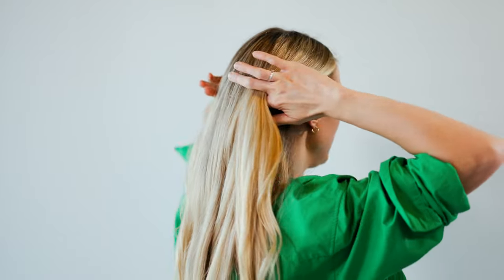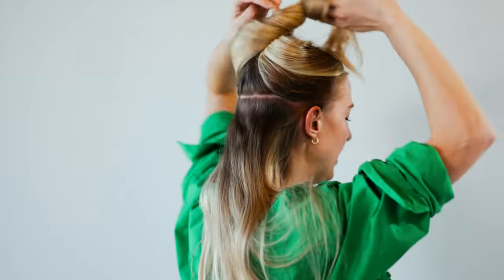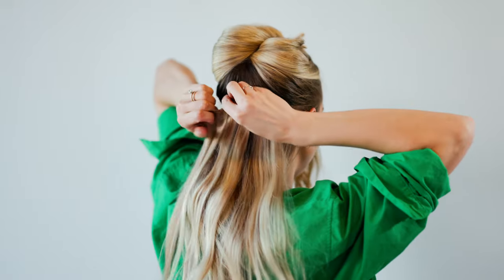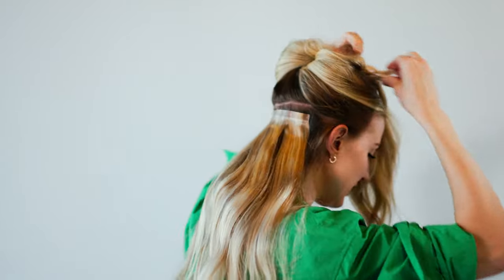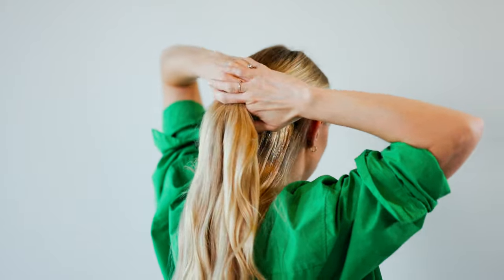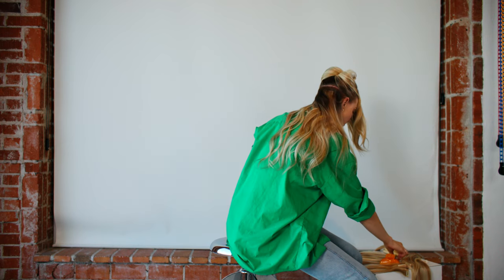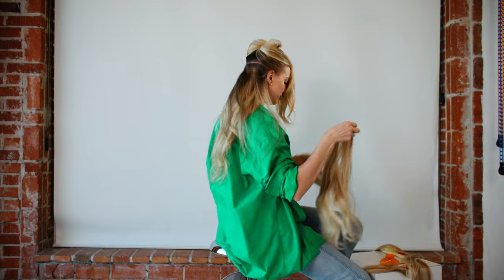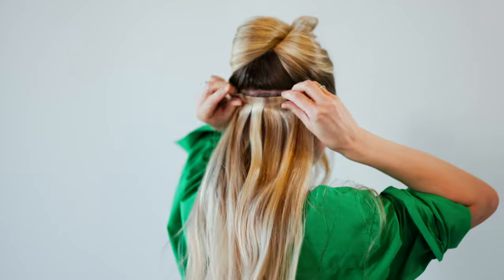I usually like to start with the middle clip and then work my way out and secure the outside too. Then take your hair down and make another small section just right above that last weft and do your second three clip. Continue going up making small part lines, and now you're going to go to your four clip wefts. There's one four clip that is slightly longer than the other and you're going to use the smaller one first, starting again with the inner clips then going to the outer.